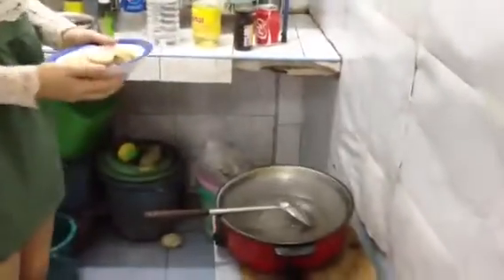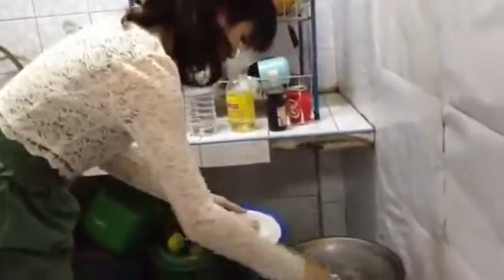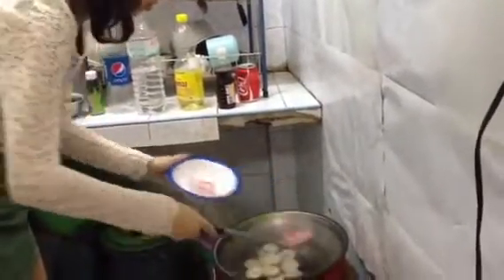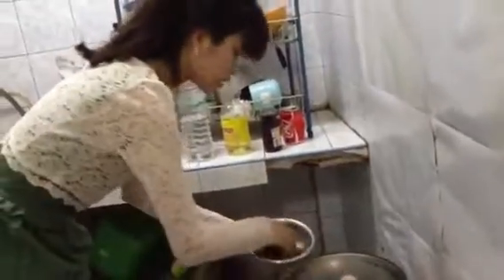After that, add a couple of spoonfuls of water to the frying pan, then add the white pork sausages, a little oil, and minced pork. Then add the wood ear mushrooms into the frying pan and boil everything together.